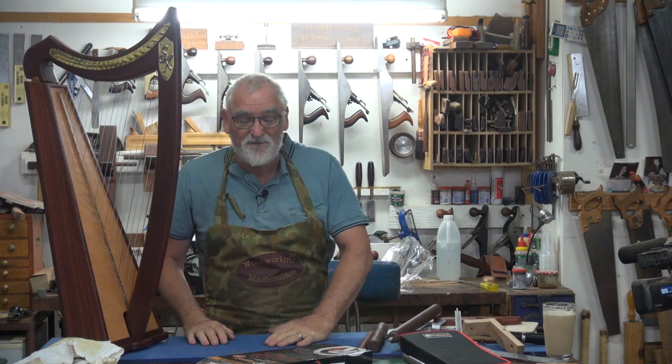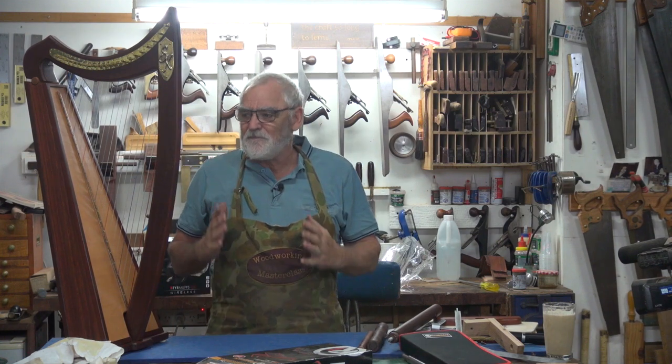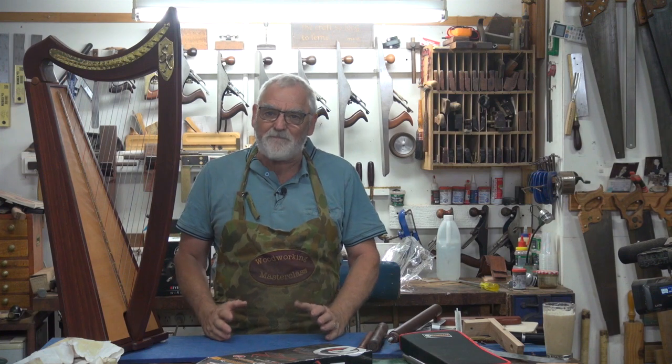What I wanted to talk about in this video was going from a concept or an idea through to a finished product. What I wanted to do is make a stand for my harp, so when I'm playing my harp — or all the other harps I build — I don't have to have it sitting on the seat or on my lap. There are a few alternatives around that I've seen on the internet, and they just didn't fit the bill for me.